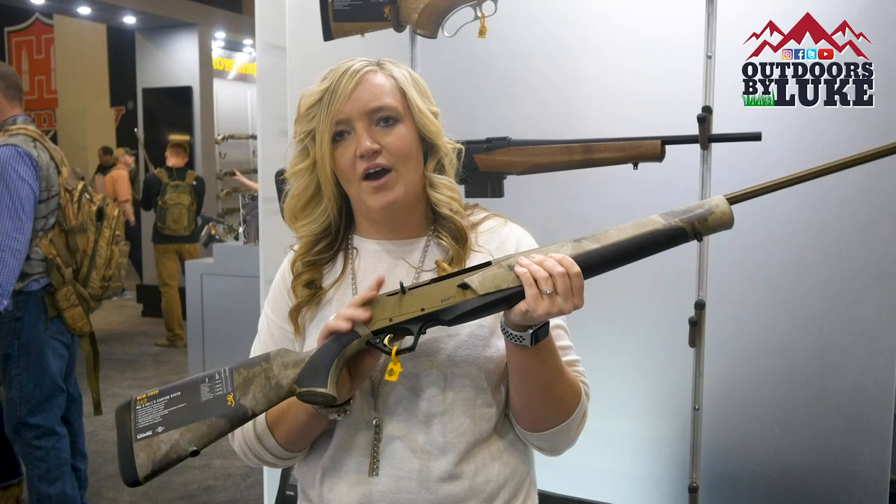We've had the BAR around for a really long time. It comes with the same features as the X-Bolt: the burnt bronze Cerakote, the semi-auto action. It's a really great gun.